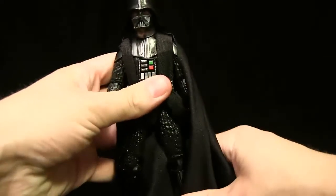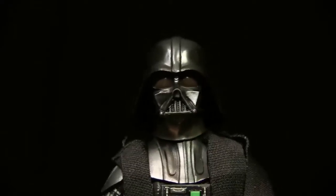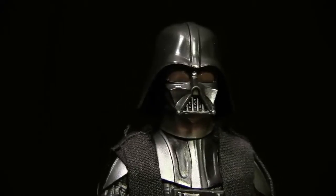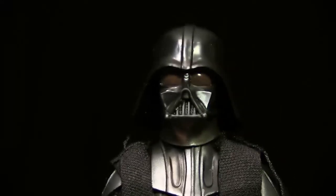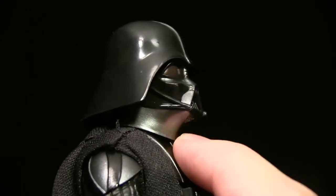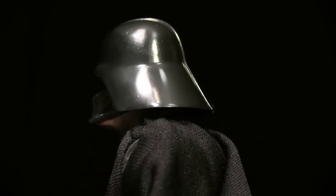Moving on to the head sculpt, which is very important for a figure like this. He has a nice paint finish — I really like the glossy black and that red finish on his eyes. Nice details in the breather, with silver bits on the chin, and the nose and cheekbones are sculpted very well. The neck piece is a slightly different silver color. Now there is a paint issue on the back of his helmet — that sucks for me, but it could be worse since it's not on his face.